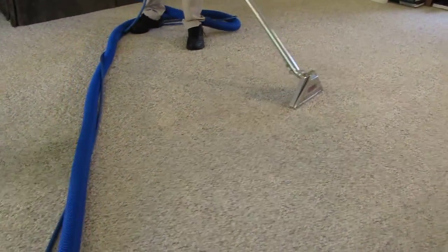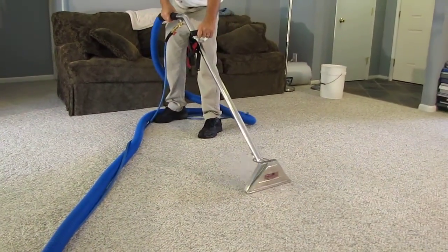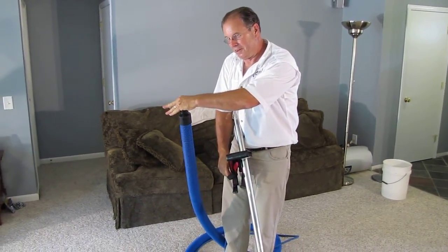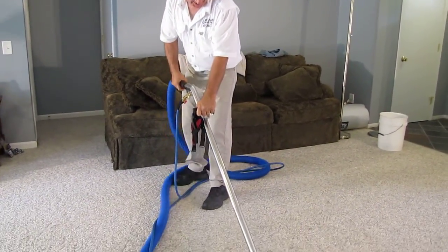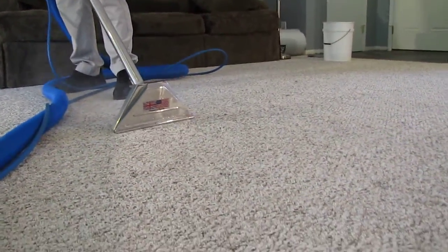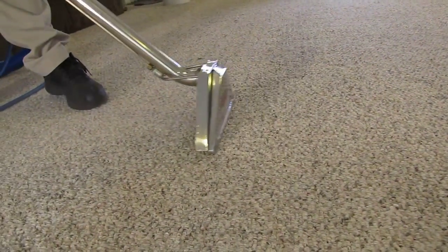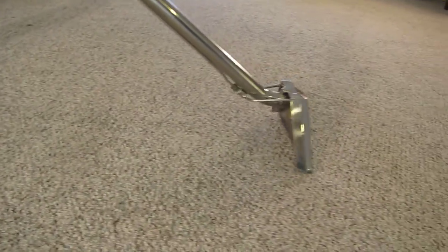Jim, how much vacuum do you have? About 300 inches, close. Will it suck your hand? It certainly will. Let's see — oh my gosh. 100 feet? You're kidding. Wow, that is thoroughly clean. That one spot came right out.